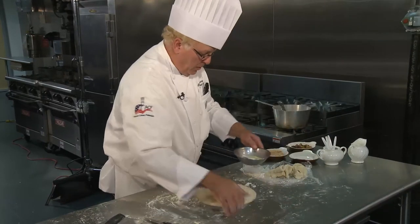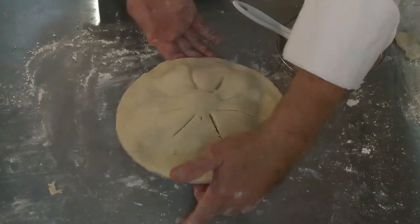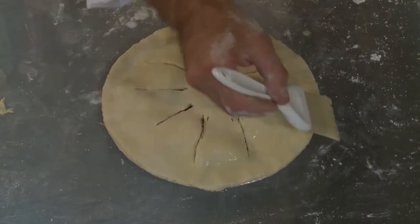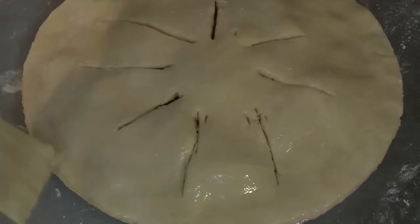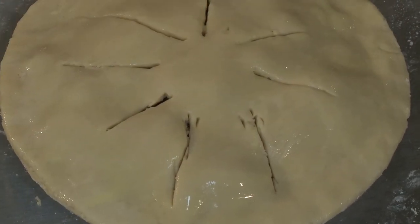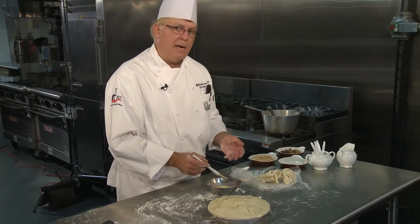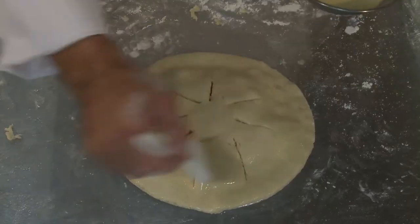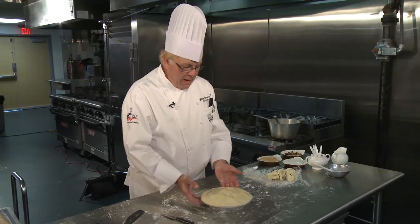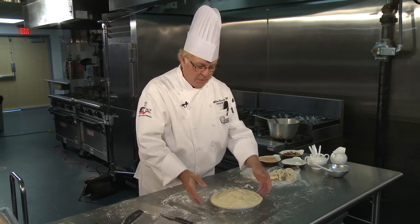The final thing before we go into the oven is to egg wash the top of the pie. The pie itself is opaque and flat in color, but look what happens when I put the egg wash on it — the final result is going to have a nice sheen. Some master pastry chefs will put the pie in the refrigerator for 15 to 20 minutes after the first egg wash, then pull it out and egg wash a second time to get a beautiful golden finish. But for normal purposes, that's good enough. Our pie has been washed, we've got our slits in it, and I'm going to put it in the oven for 50 minutes.